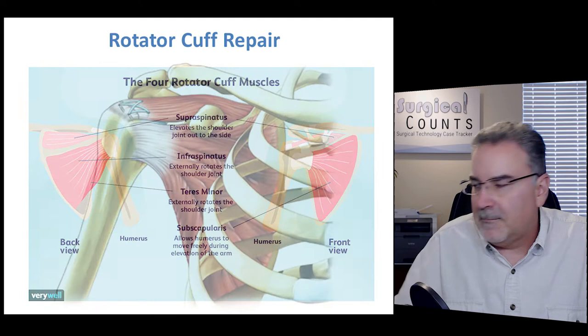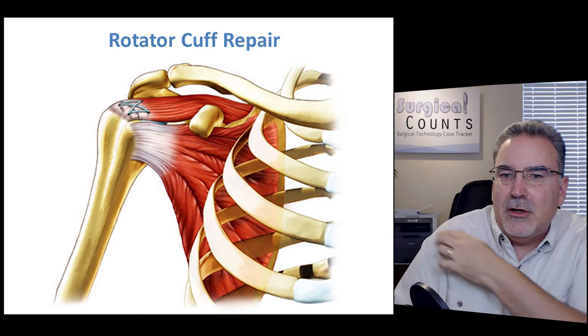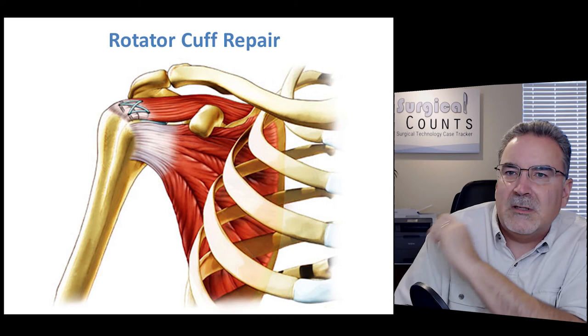We grab the supraspinatus — which is broken away from the humerus — pull it back down, and tie it to the humerus. We do this by putting a couple of small screws with hooks into the humerus, running suture through the tendon, looping it through the hooks, and tightening it up to pull that muscle and tendon back to where it should be.